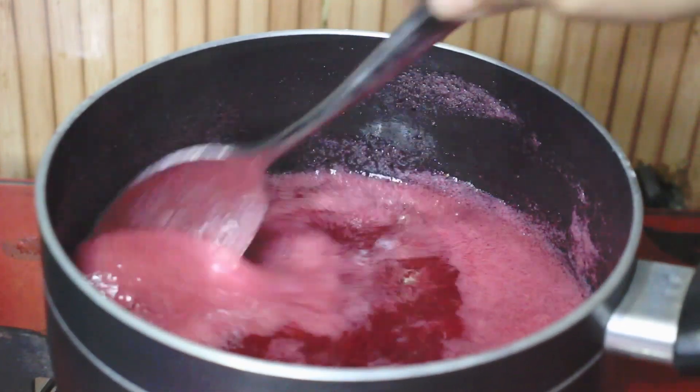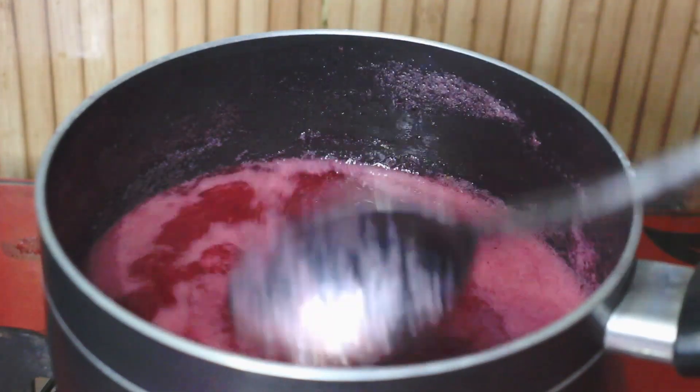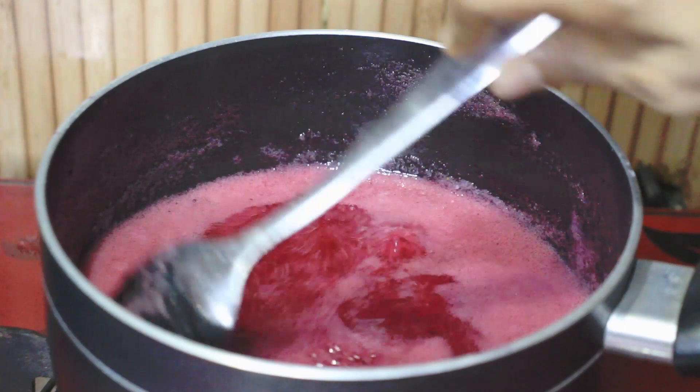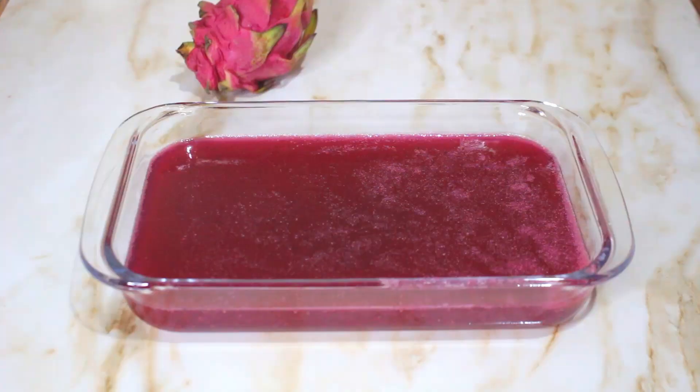I am turning off the stove now as it has started to bubble. It is thickening up nicely. Now I am setting the pudding — pouring the pudding mixture into the mold. I will let it cool at room temperature for a little while.